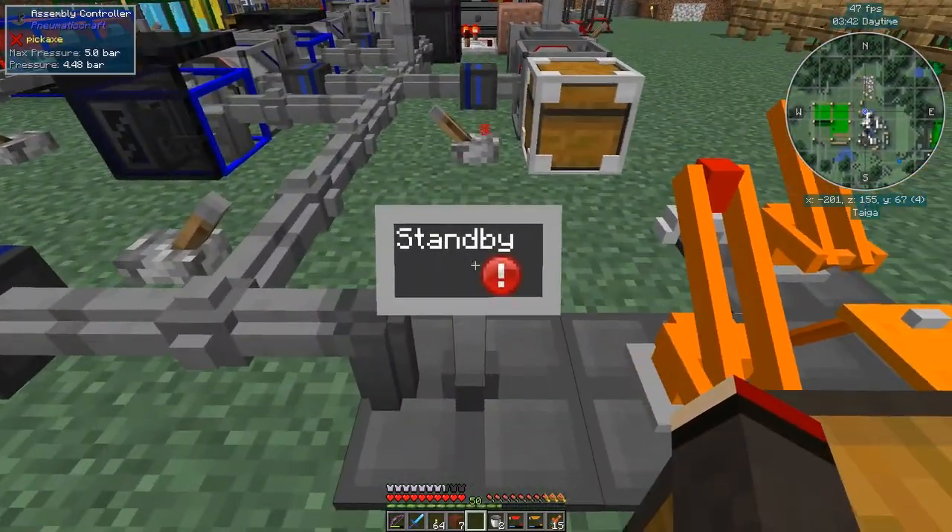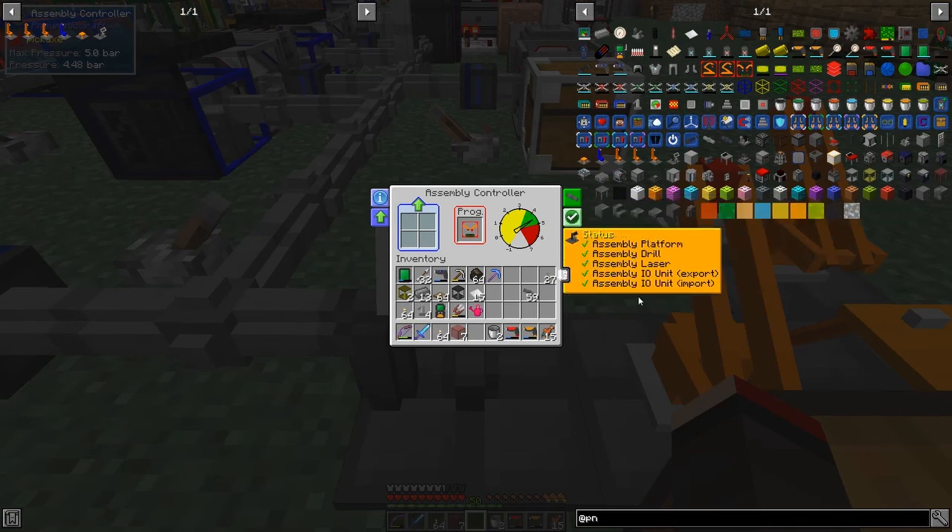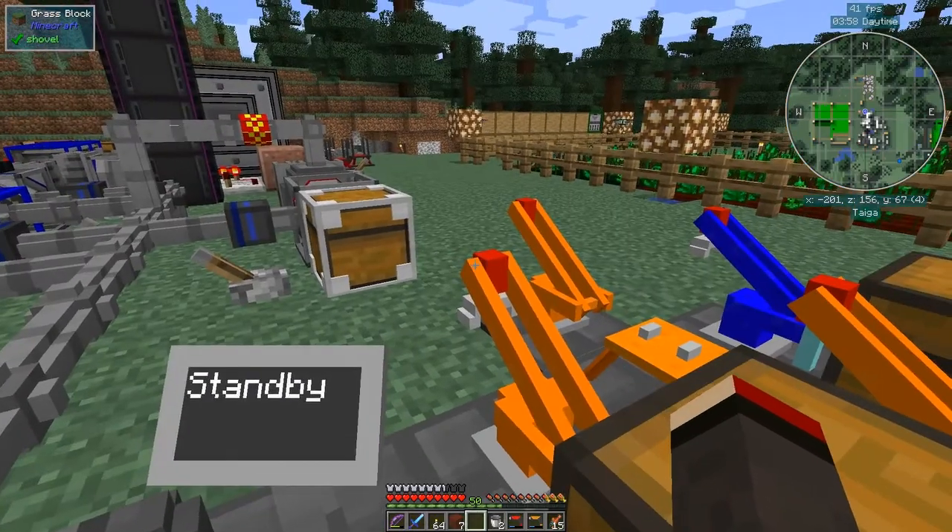That's basically it - all set up. It's got enough pressure, which is great. Now it needs the drill in it. We put the drill in and now it's green - status shows we've got everything in it and enough pressure. Everything's green, so let's go and make something with this.